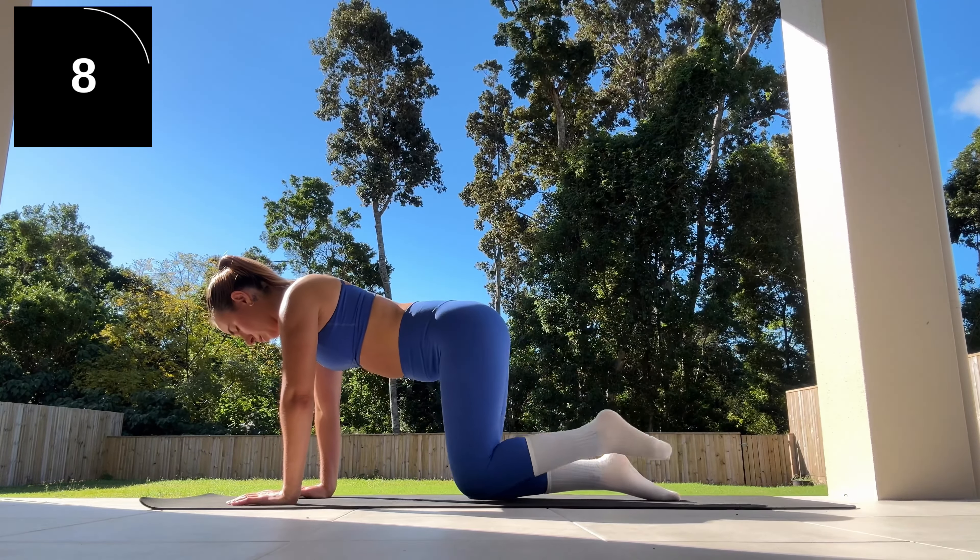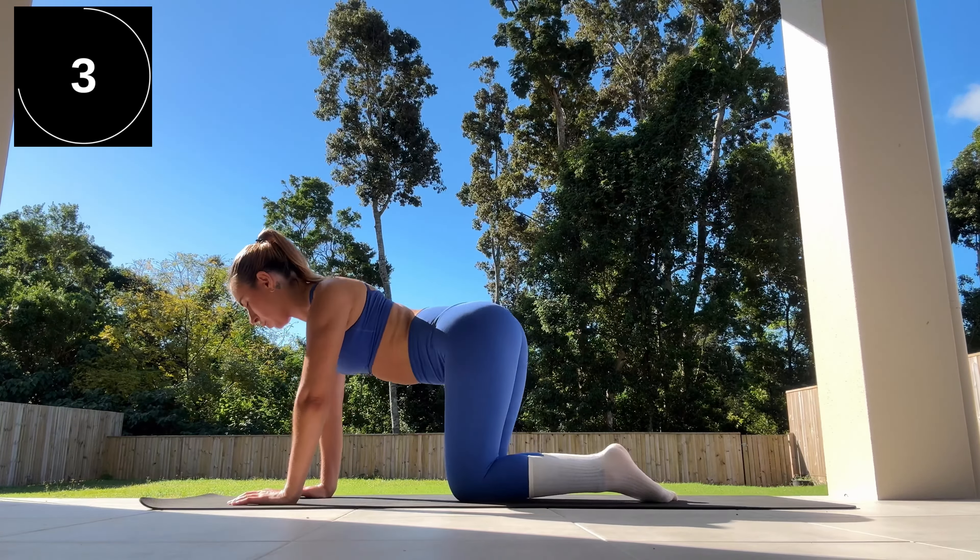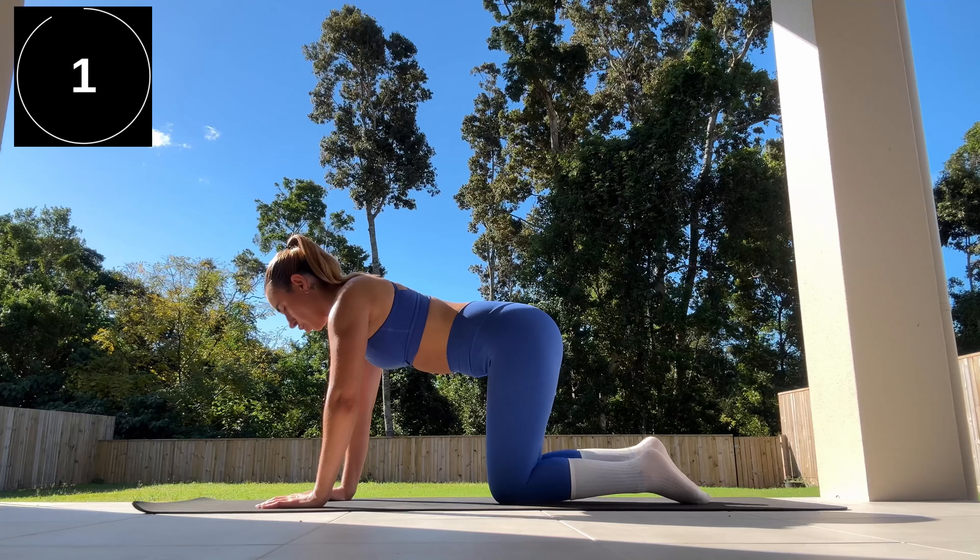Good job, everyone. Very quick cat and cow pose stretch before then moving on to the Pilates bird dog. Here we go.